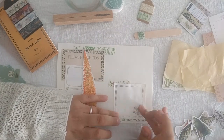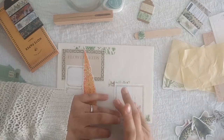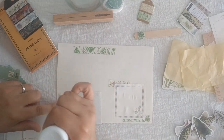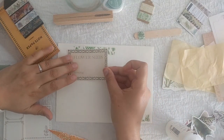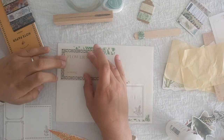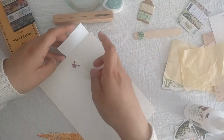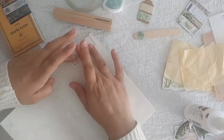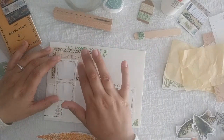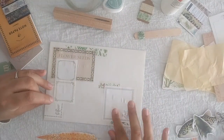I just like to take my time while crafting. I know that a lot of people don't have time for this, and sometimes I don't either — sometimes I have to keep it more simple because I don't have the time. But I like to take my time, and this is my hobby, so I make time for decorating.